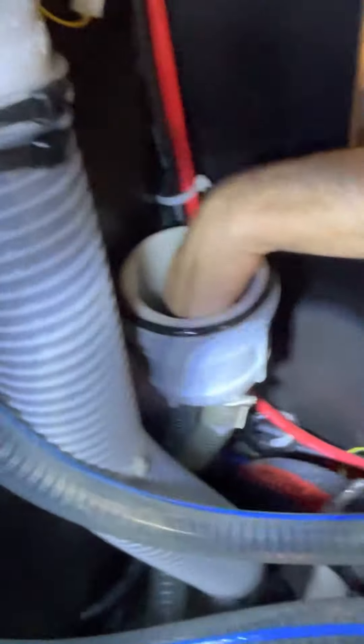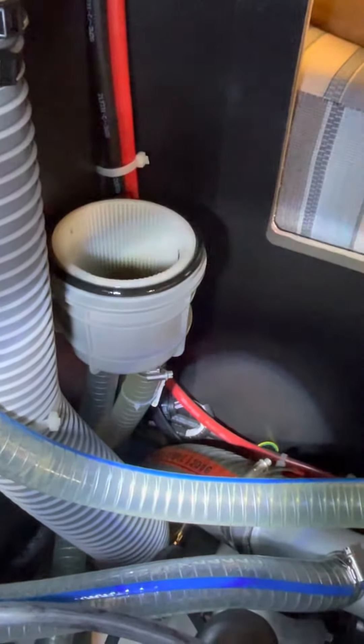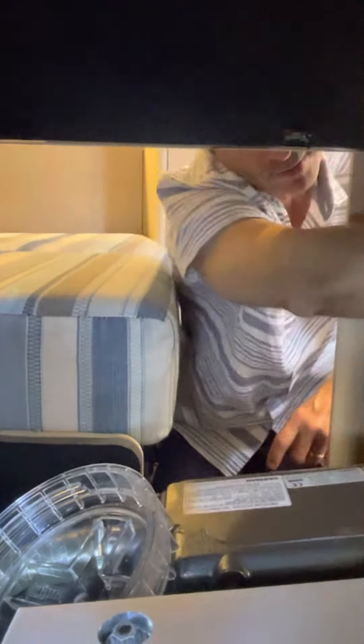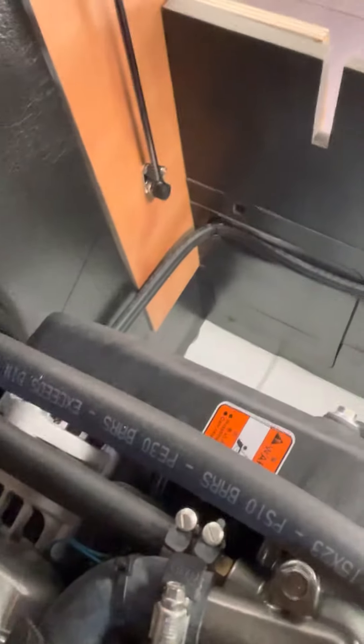If the alarm did go off, you also might have to check the impeller, which is on the front of the engine — that's what pulls water into the heat exchanger. The impeller is right down here on the front of the motor, so that is an extreme measure.